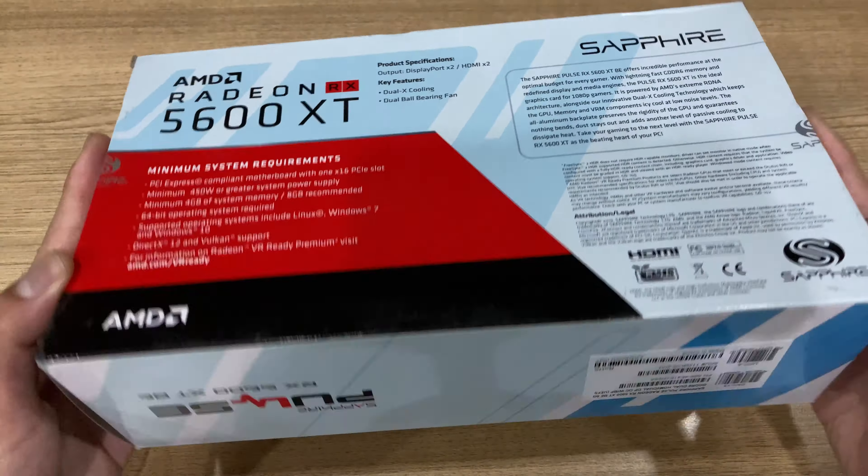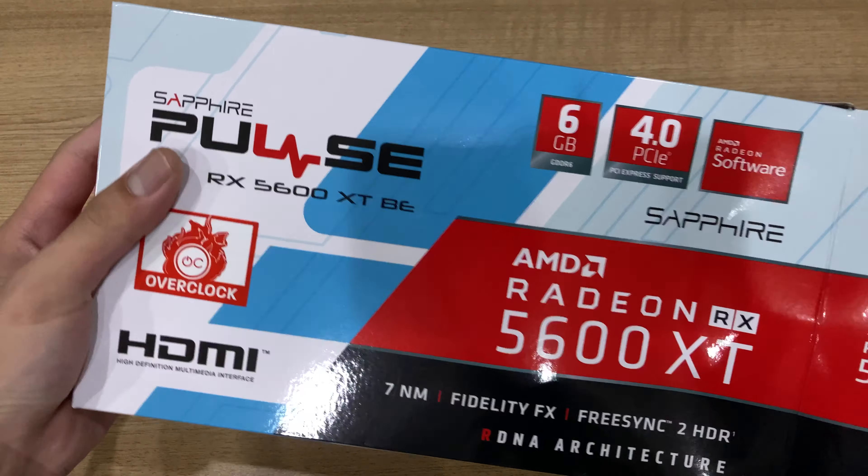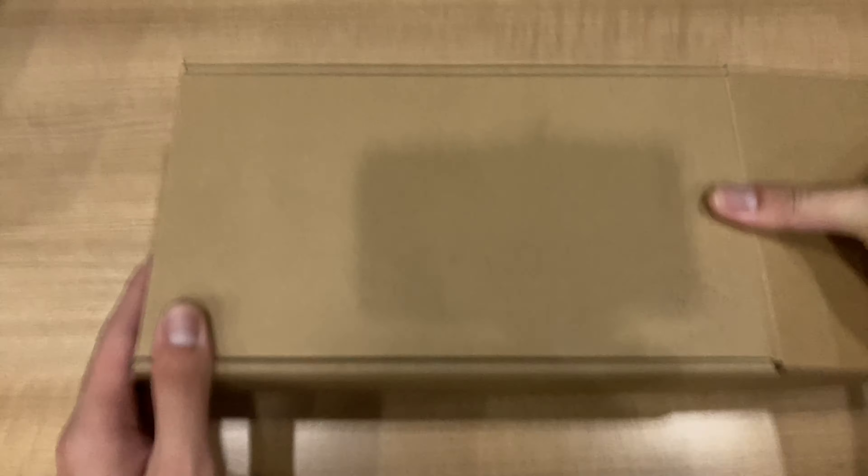The box is pretty simple. It just shows some of the features and stuff. There's not really much else to it, so let's just open it up and check out what's inside.